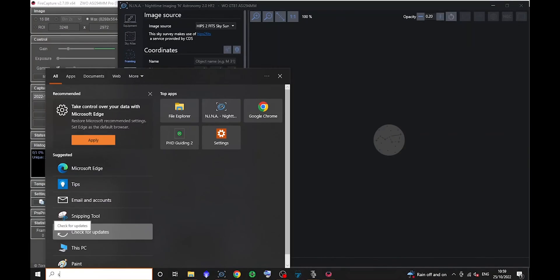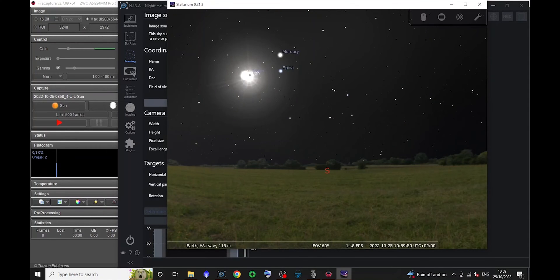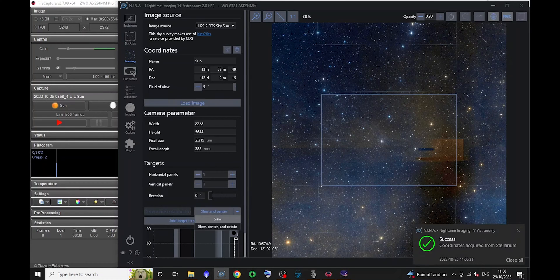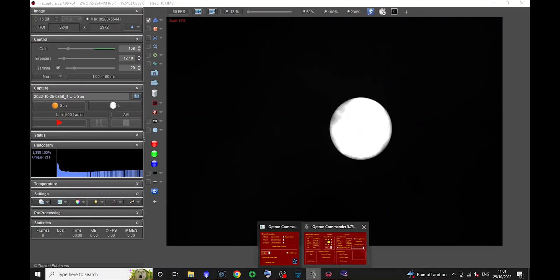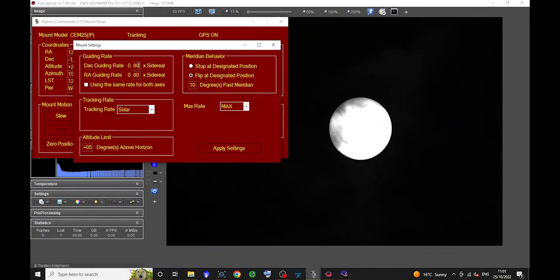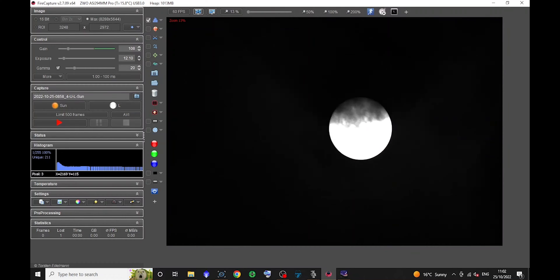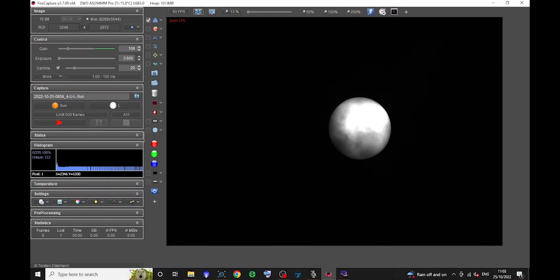It was actually quite easy to slew to the sun using Stellarium. There's a nice feature in NINA where you can get coordinates from Stellarium — I just opened Stellarium, clicked on the sun, then in NINA clicked one button to get the celestial coordinates RA and Dec from Stellarium to NINA, and used the 'slew only' option at the bottom. Because I was shooting deep sky the night before, I was already in pretty good focus and had a good star alignment, so a slew without plate solving got the sun in the field of view.